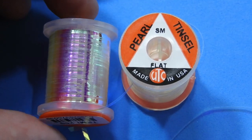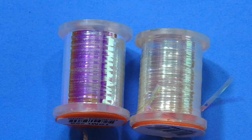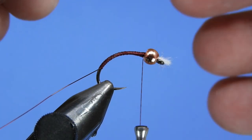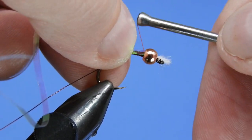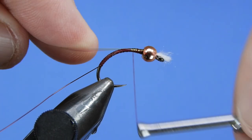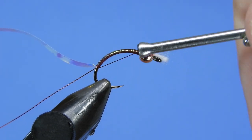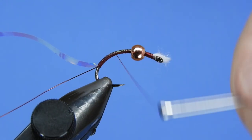We're using some opalescent mirage tinsel. You can see the difference between the opal and the pearl — the pearl is a little less mirror-y and the opal has a lot of reflective properties to it. I'm using the large here on this size 10. We'll tie that in right along the top of the hook shank down along the back. This is a little bit different than how John Kent tied his — he's got a few different ways he's tied this pattern over the years and this is my version of it.